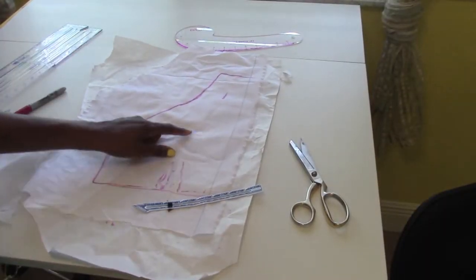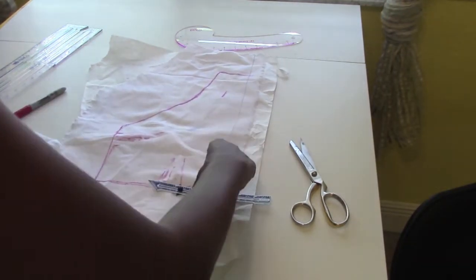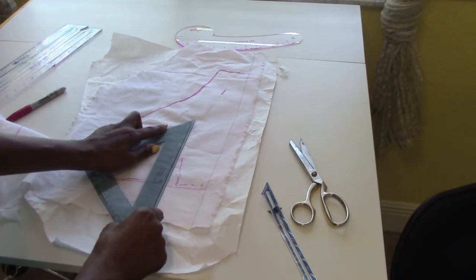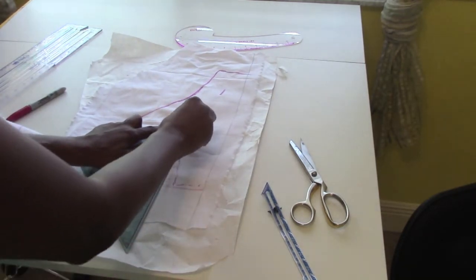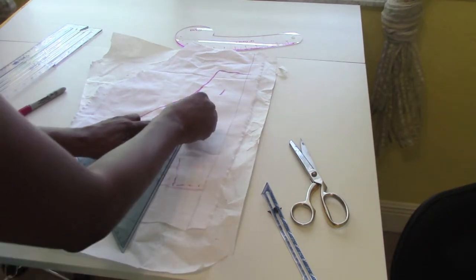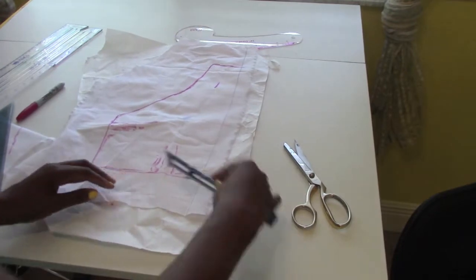Where I'm pointing is where the apex is — that's basically where your nipple would fall. I'm gonna go ahead and straighten out my darts; my darts are crossing about one inch wide and I'm going to straighten those out, straighten out all my lines, and then add a half inch seam allowance to the entire pattern piece.